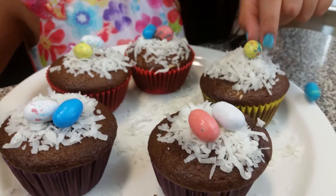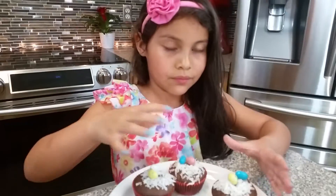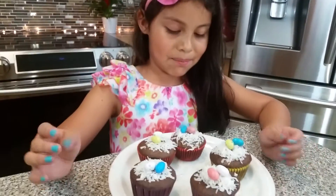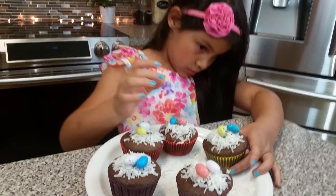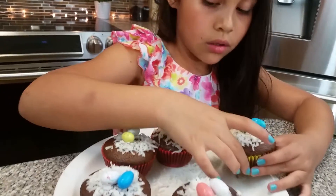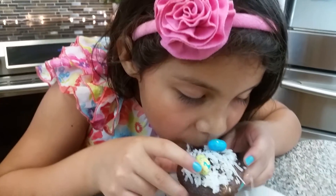And voila! That's how they look. You ready to try them? Yep. Okay, go ahead and try it. If you guys like our videos, please subscribe, and we will see you next time. Mmm!